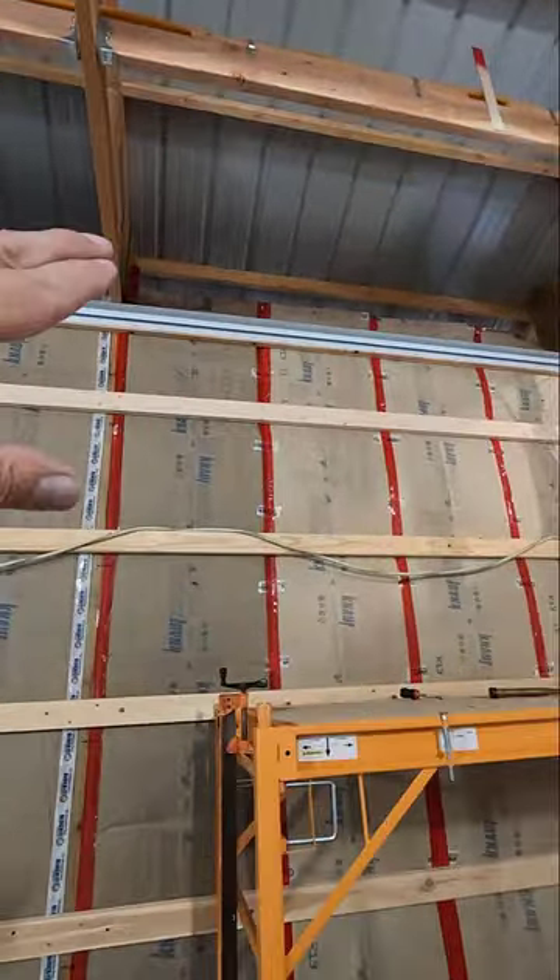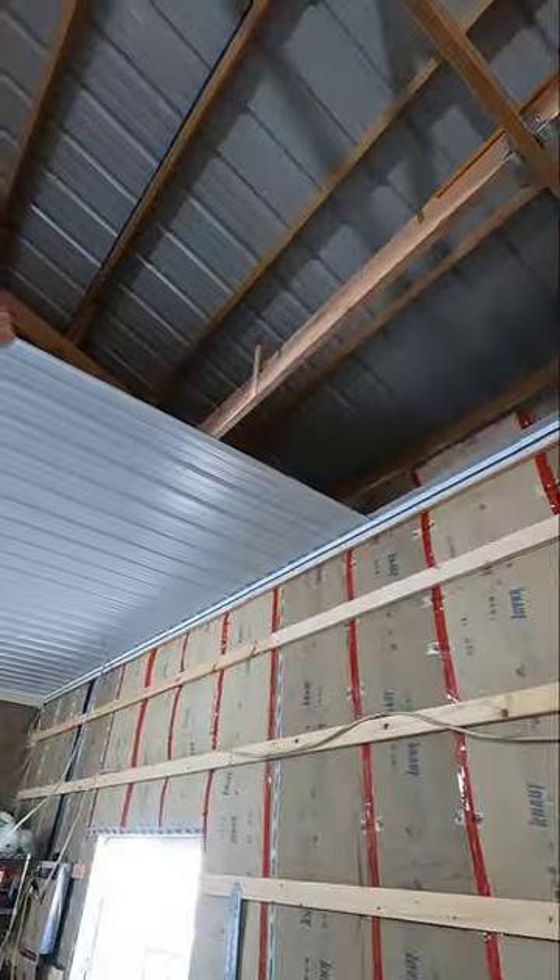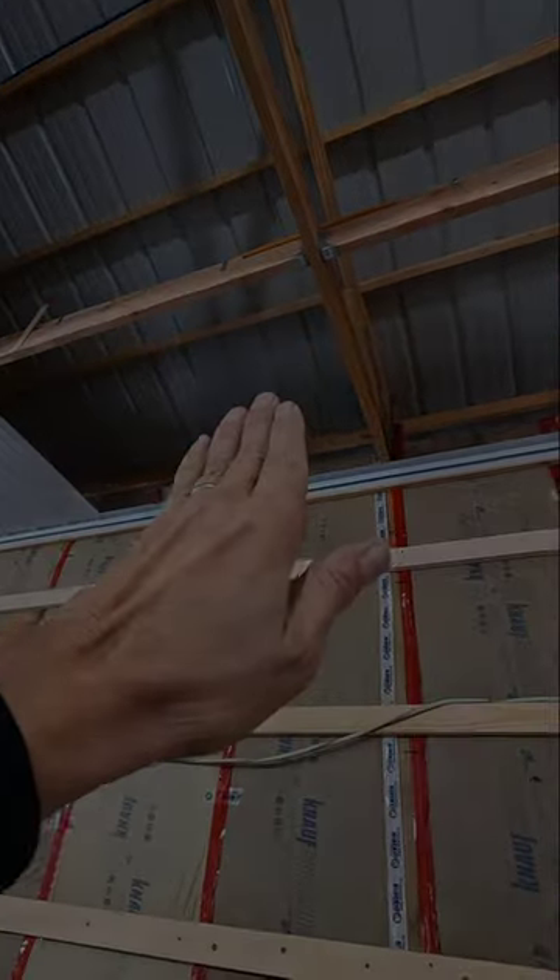And there you have it. A brand new chunk of F and J molding ready to accept some sealing tin and wall tin when we're ready.